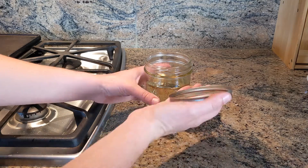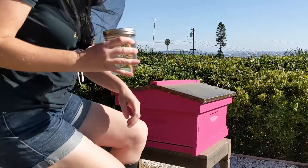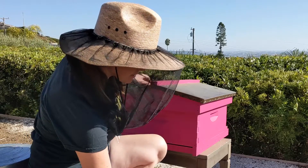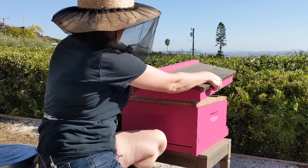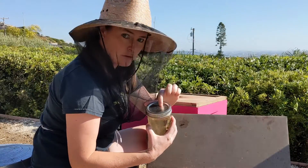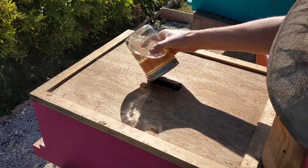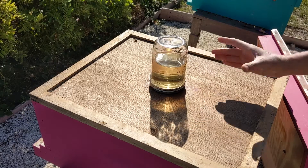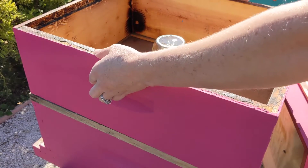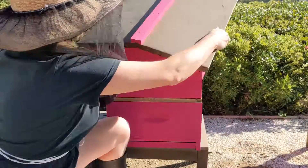Once the mixture is cool you can put the lid on and take it outside to the hive. First we're just going to take off the outer cover, then we're going to put our jar with the holes straight over the hole in the inner cover and check to make sure the sugar water is going straight into the beehive. Then we will take our extra honey super and put it right on top like that. Now put your outer cover back on the beehive.